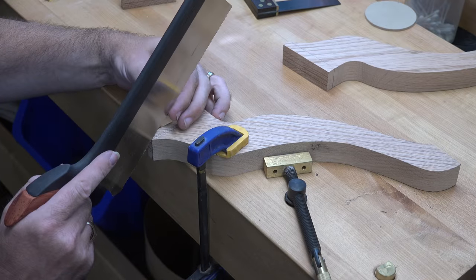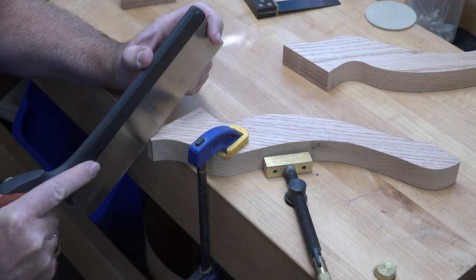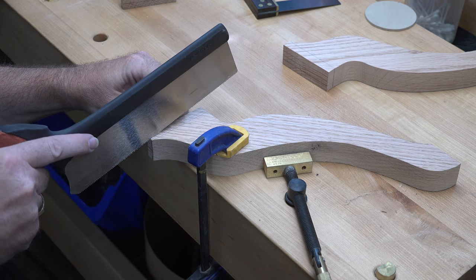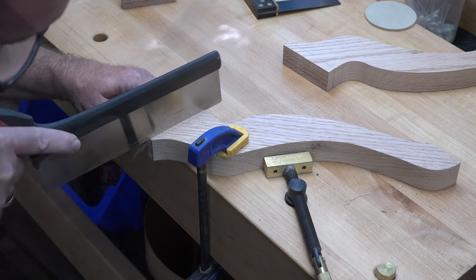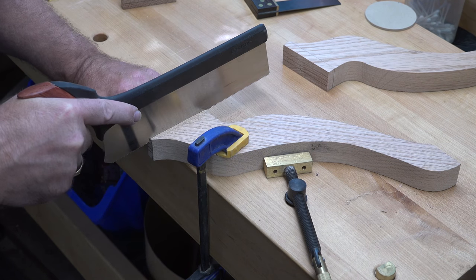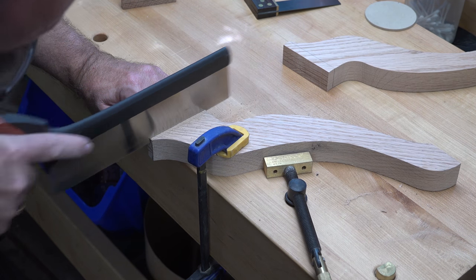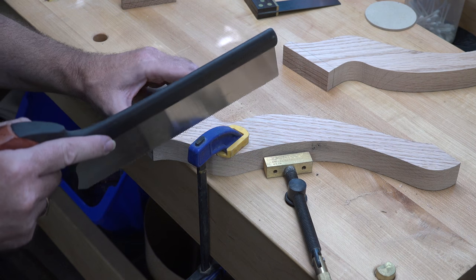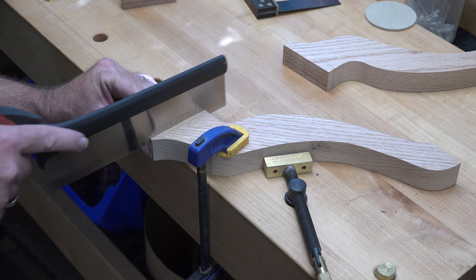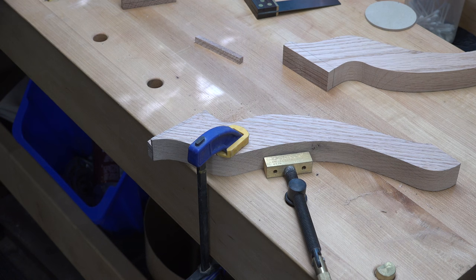We're going to use the dovetail saw to rough it out and then pair up to the line with a curved gouge chisel. Now we're just going to cut the shoulders just up to the line, leaving ourselves some room to get in with a carving chisel and cut away the excess waste. There's the one side — we'll cut the other one the same way and then I'll show you what to do with the chisel.